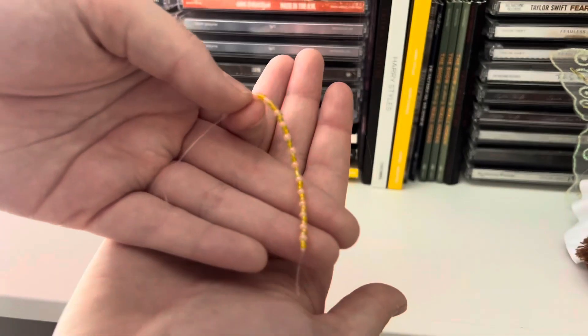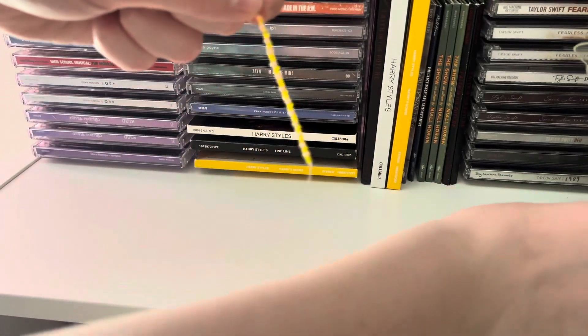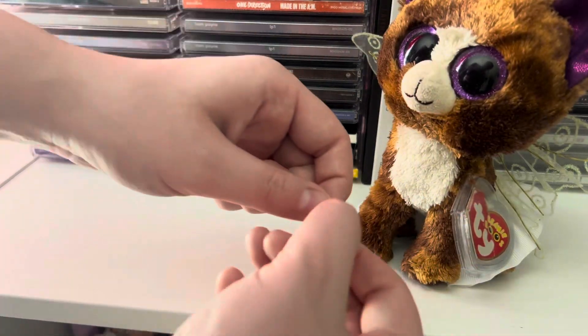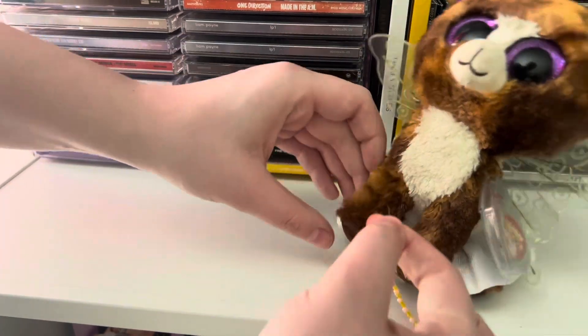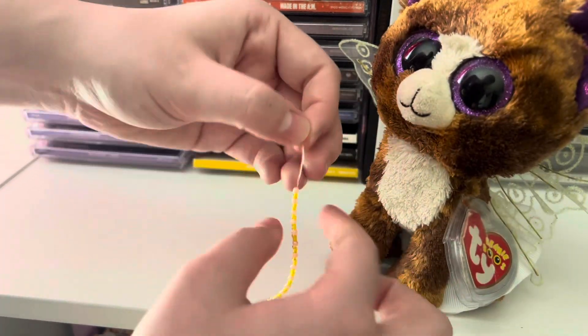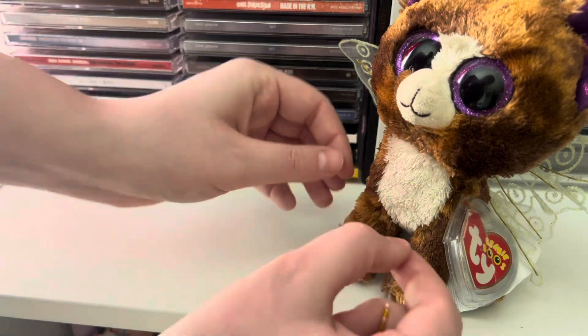Once you have all your beads on your string, you're going to want to make sure it fits your Beanie Boo so it's not too big or too small. Do the same thing you did before and wrap it around the Beanie Boo's arm or leg or wherever you're putting it.